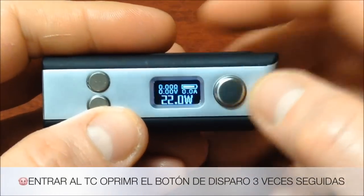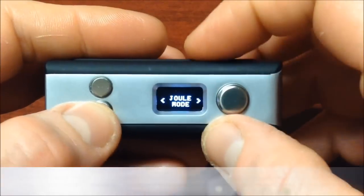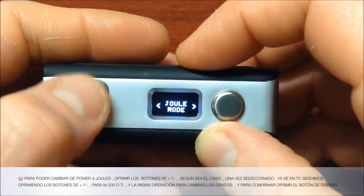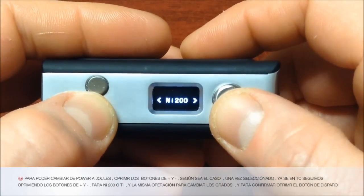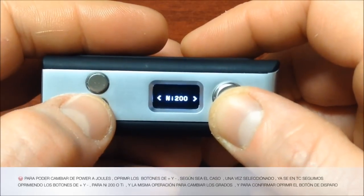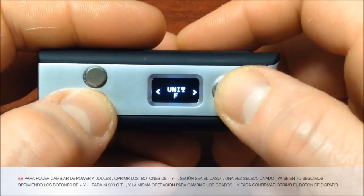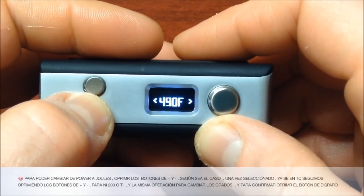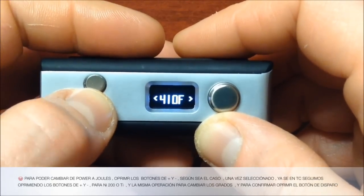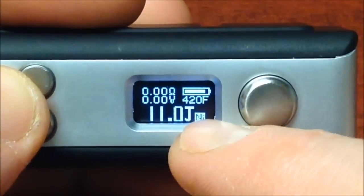To access the menu, we give three clicks on the fire button to enter the temperature control parameters. Now we're in Joules mode. Using the up/down buttons we can switch between Power mode in watts or Joules. Here we can also select nickel or titanium — only two wire types. We'll leave it on nickel. The temperature unit can be set to Fahrenheit or Celsius. We'll leave it in Fahrenheit and set the temperature — it goes from 200°F to 600°F. Let's set it to 420°F.